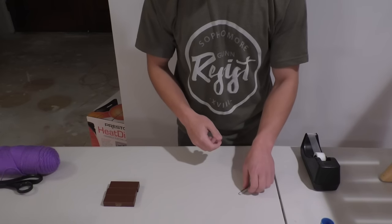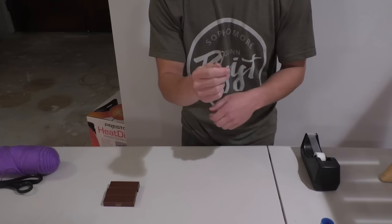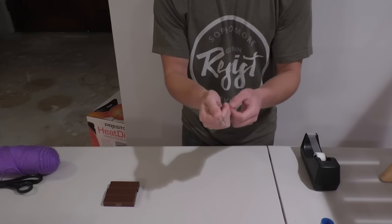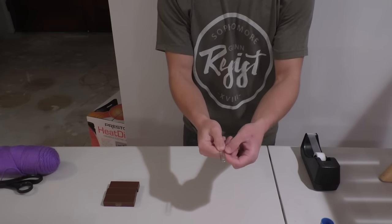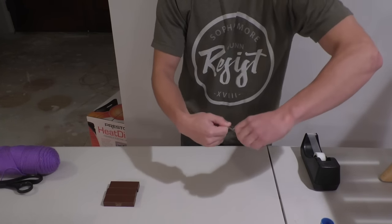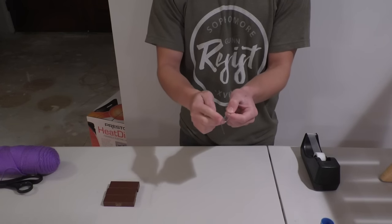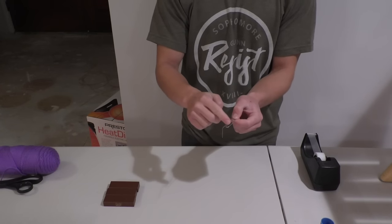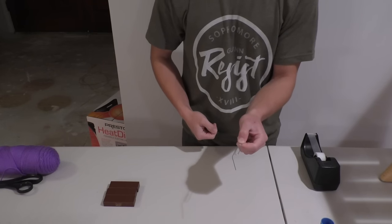Now the first thing you're going to do is bend this paper clip out of shape. How you do that is you take the long side of the paper clip and you just extend it like that. So now there's a line that connects to a little circle, and this is where the string from the zipline is going to be threaded into.